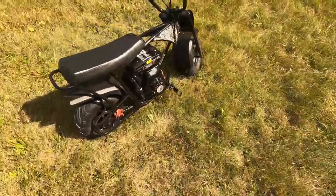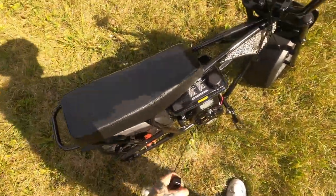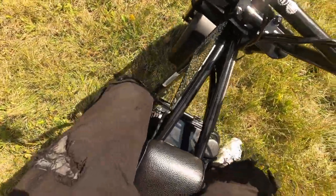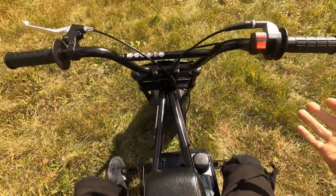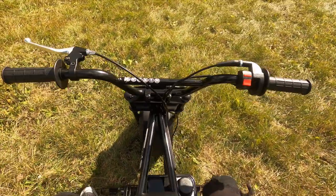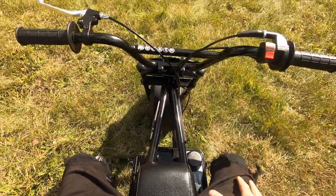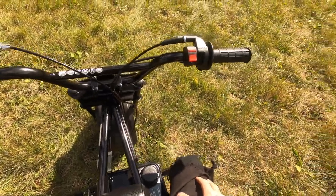Let's get on the starter — make sure the kill switch is off, one pull, and it fired right up just like that since I bought it. Pretty nice. Let's test her out. It's a 105cc, it's not crazy fast. I like the seat — it's a lot bigger than most mini bikes I've ridden. It's not awful loud, the brake is a mechanical brake but the stops are pretty good.